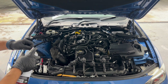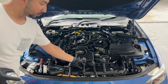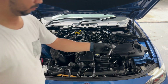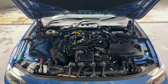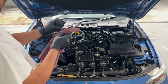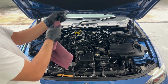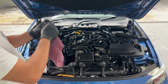Once you complete all four spark plugs, we will move on to the ignition coils. Before installing them, use contact cleaner to clean the coil's contact. This is to make sure that it has good contact with the spark plug. Make sure to clean them before you put them in.